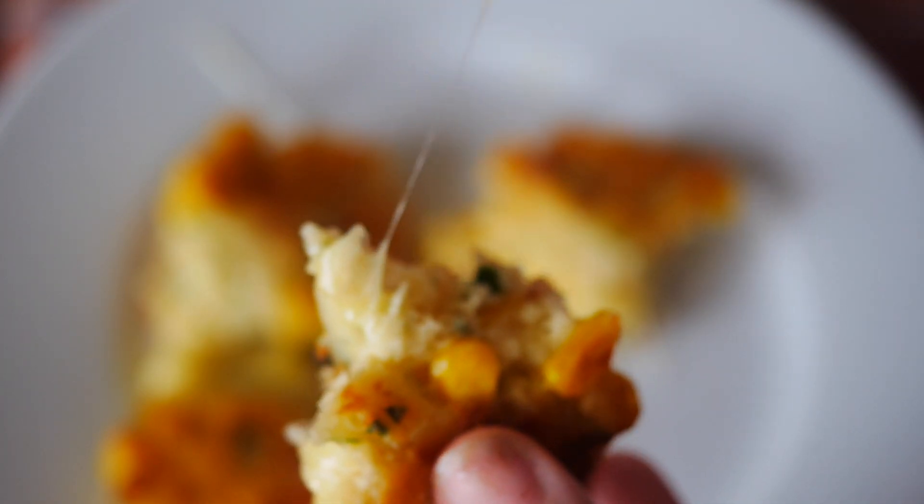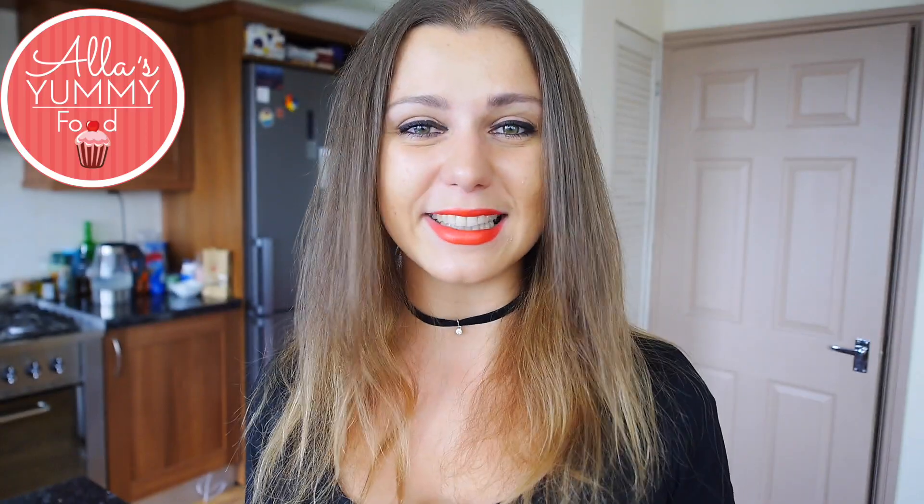I hope you enjoy this recipe — it's another easy peasy lemon squeezy recipe. I really love this slogan. If you like it as well, let me know in the comments below, or if you have any new slogans I could use for my channel, because I'm looking for a new one right now.